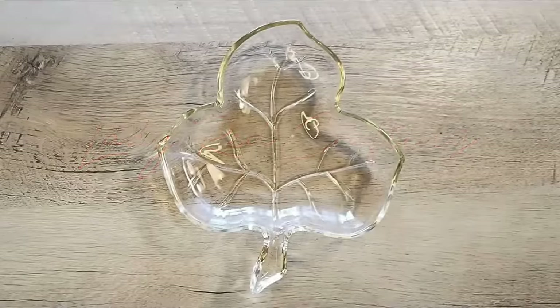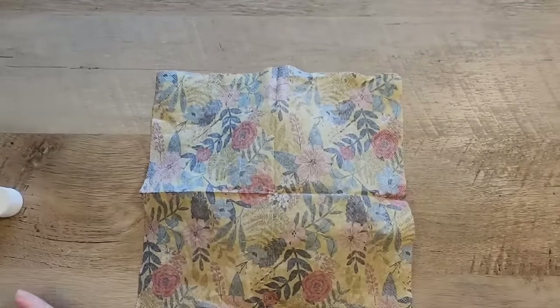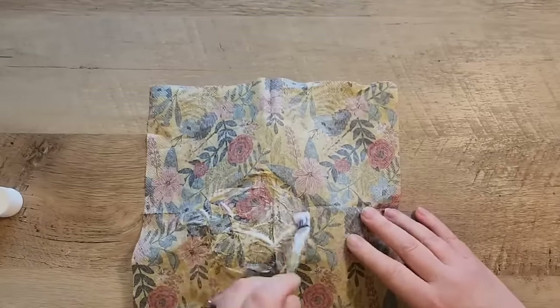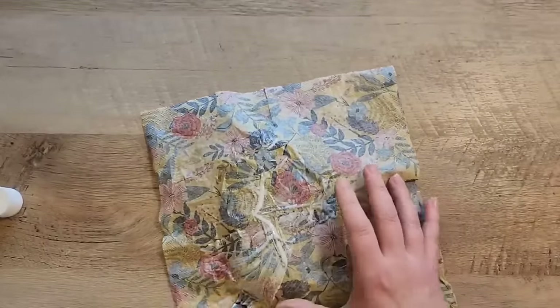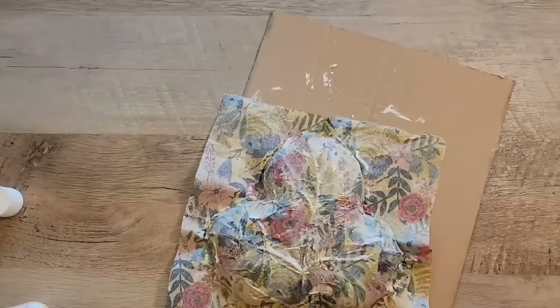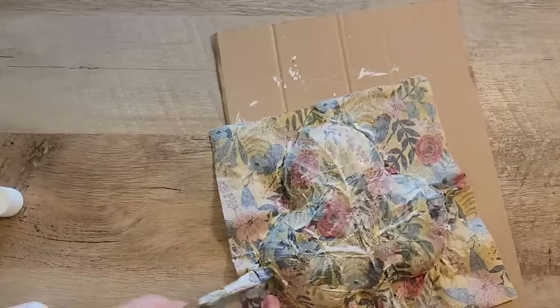For this craft I found a cute dish at the thrift store and we're going to decoupage it. I flip this over to the back side, then take my napkin and place it good-side face down onto the dish. Now I paint my Mod Podge all over the top of the dish — we're not going to worry about the edges right now, just painting everything down that we can.